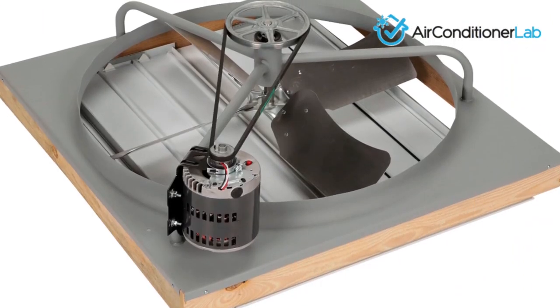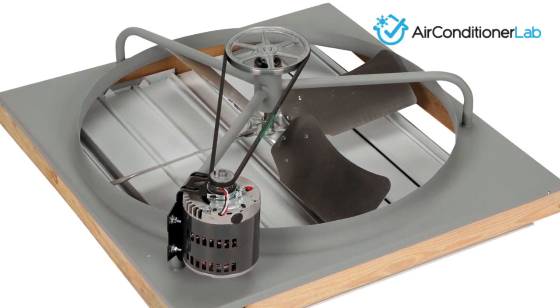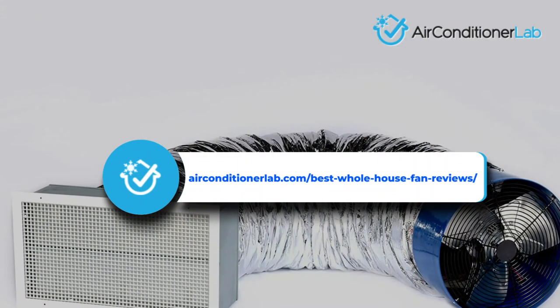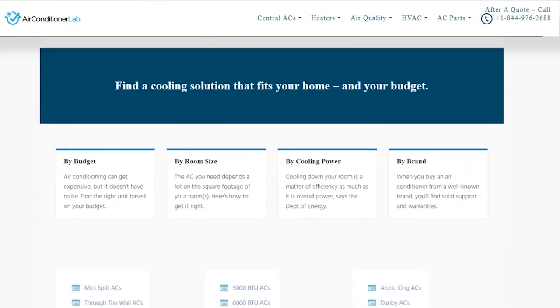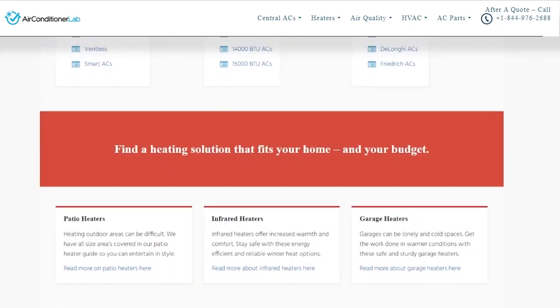There you have it, our favorite whole house fans for saving money and keeping your home cool. Remember to like this video and subscribe to this channel. Also, check out the information in the description box below. This includes a link to our most up-to-date article on airconditionerlab.com, where we review several more fans for your whole house.